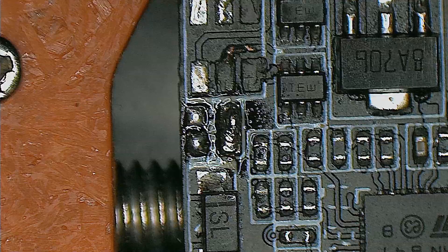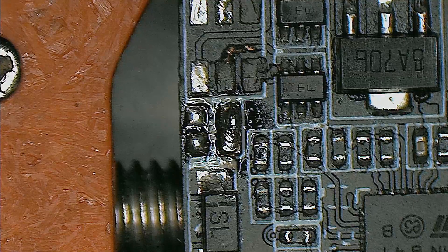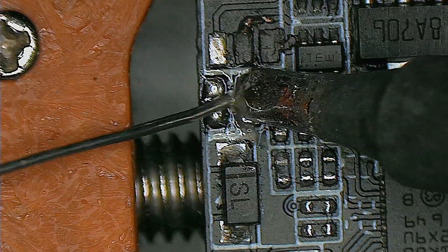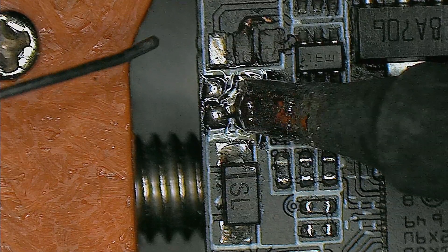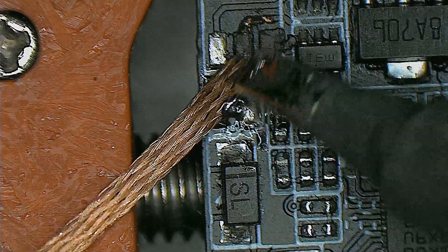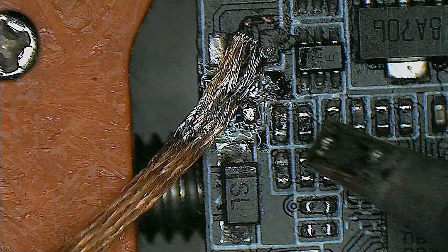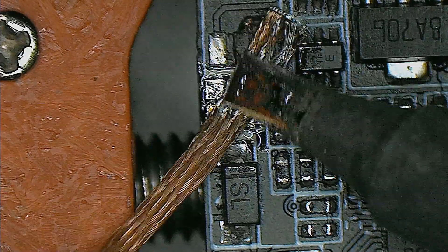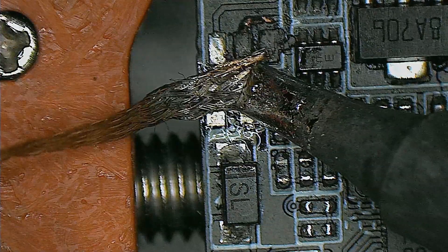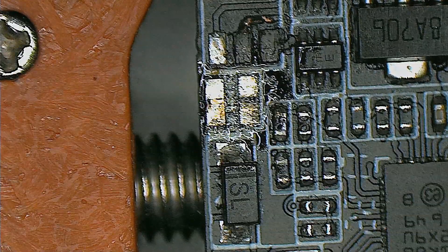To be able to melt it and clean it I will change my tip to a chisel type — a bigger tip. It is a little bigger but it should melt. As you can see, pretty good. Taking my solder wick and cleaning the pads as best as I can. I guess it's okay.